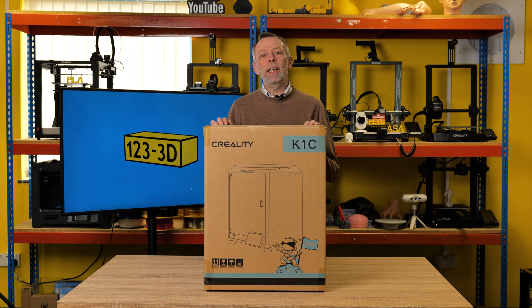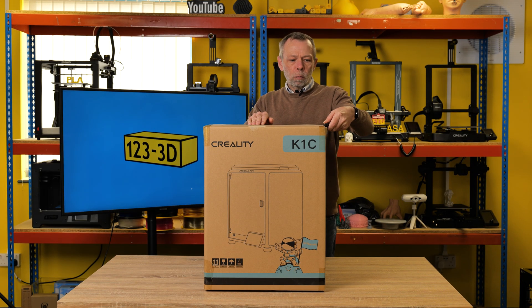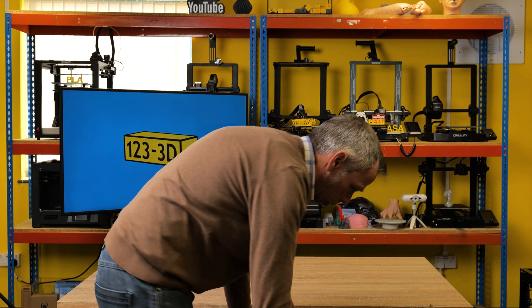I'm Steve from 123.3d.co.uk. Today we are going to be doing an unboxing for the Creality K1C. So let's take a look inside the box.